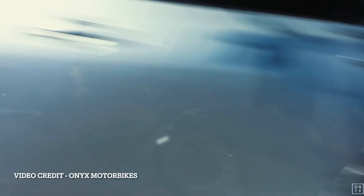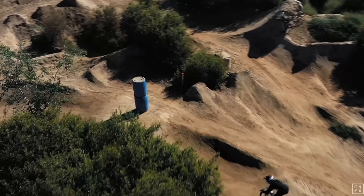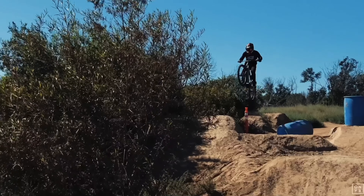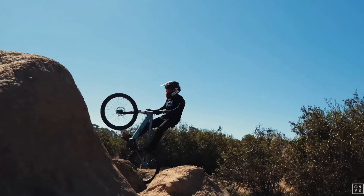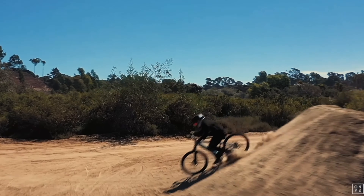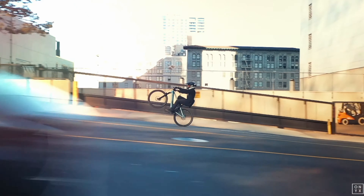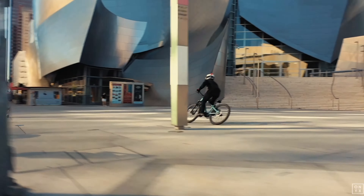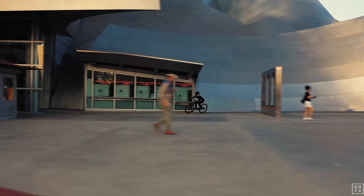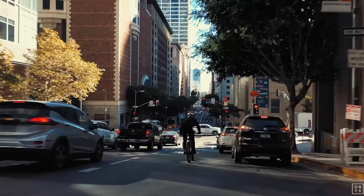I'm a little torn about how I feel about the Laser. Part of me thinks there's no reason a dirt jumper needs an electric version, especially one that weighs 40 pounds. Also, the no-name fork and wheels make me a little nervous. But there's the hooligan side of me that would love to ride this everywhere and turn every ride into a session where I could pop off every obstacle I could find. It would also be really fun riding a dirt jumper everywhere without getting too tired.